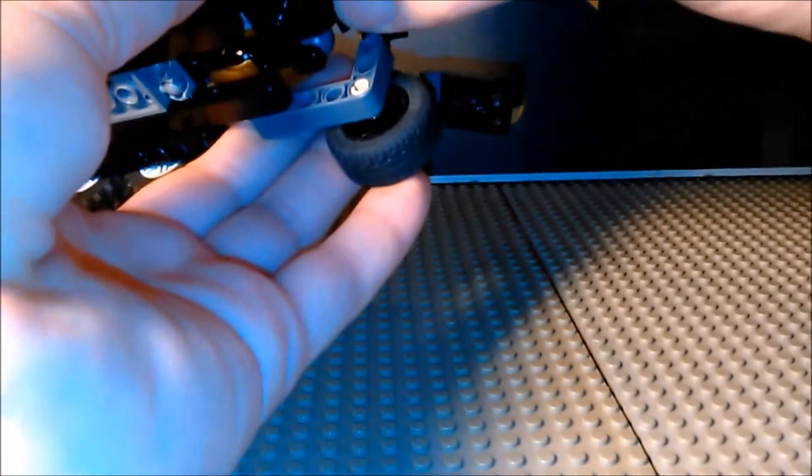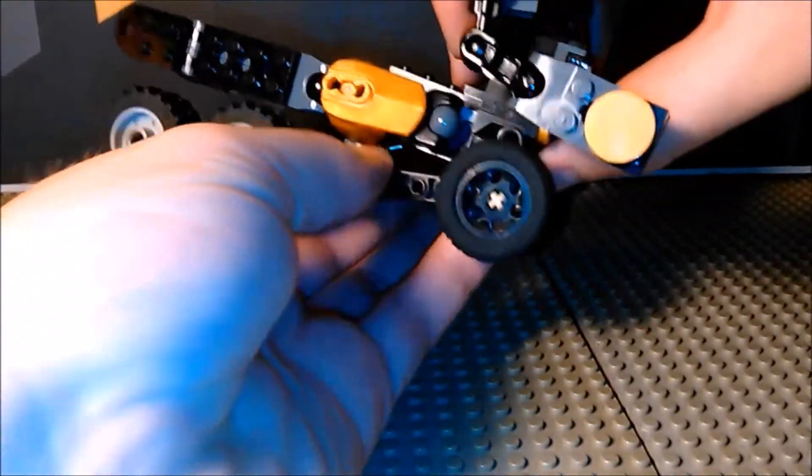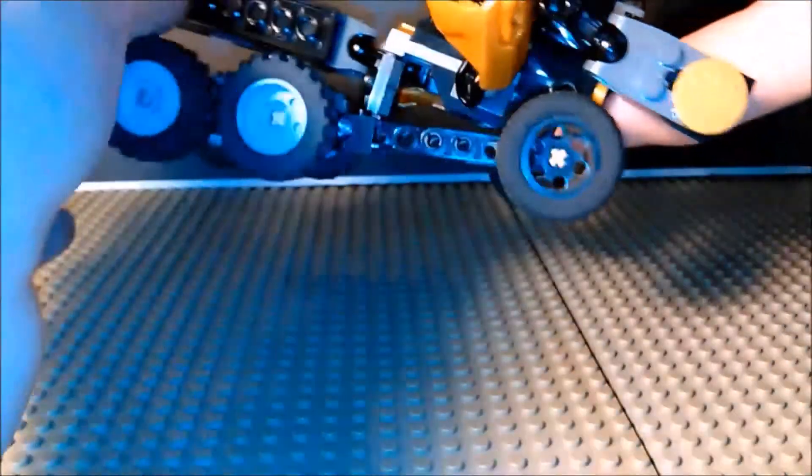Seriously, I've got to fix that, because I need it to be more stable. Right next to the hard part — I was a bit rushed on my left leg, so bear with me on that one.